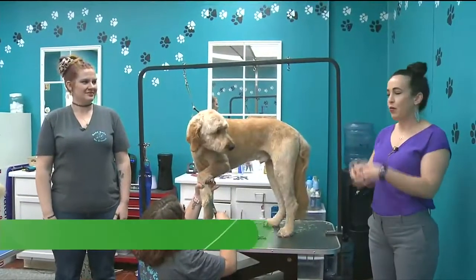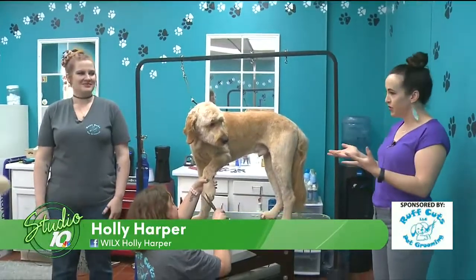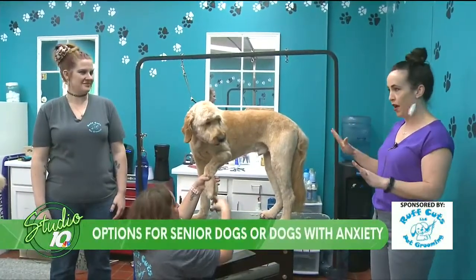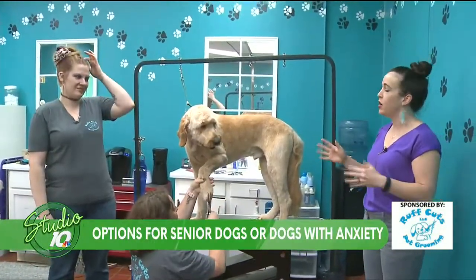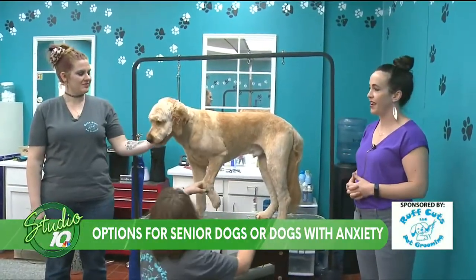Today I'm at Rough Cuts, and I'm with Alfie and Lauren and Elizabeth. We have this really cute dog, Lauren. He's doing so well. Alfie is doing great, looks so cute, but sometimes dogs get a little nervous when they come in for a groom. What can we do about that?